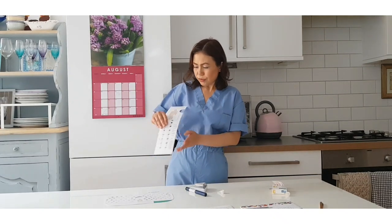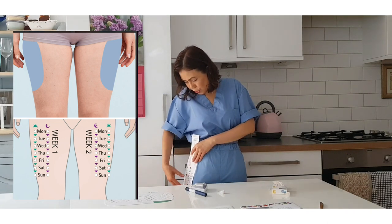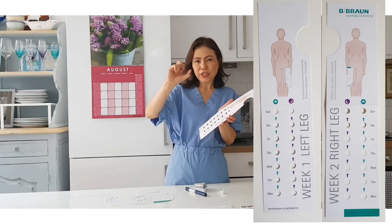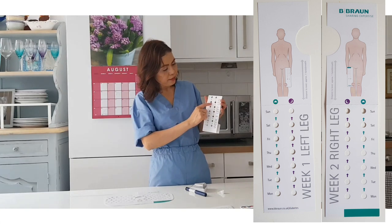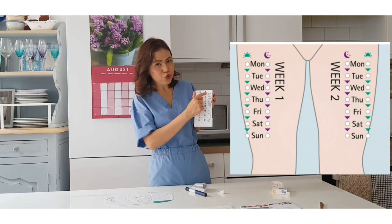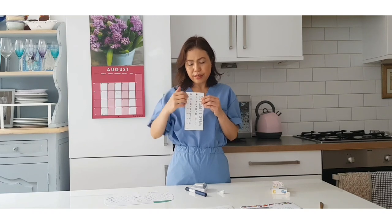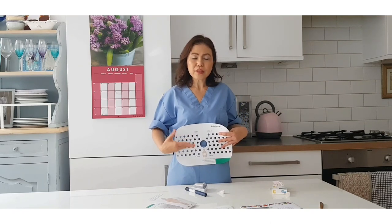Similar with your thigh - look for the fatty side around your thigh, both legs. Imagine you have 14 polka dots here. It's about almost an inch from the last injection. For example, Sunday you start here, then Saturday, Friday, and then Monday from the bottom - or if you like, you can start from the top. So you just give an inch distance from top to bottom and an inch distance in between.